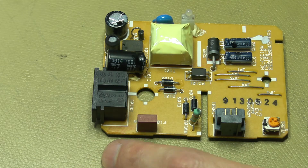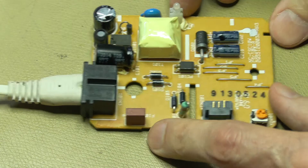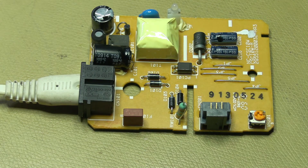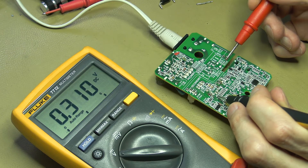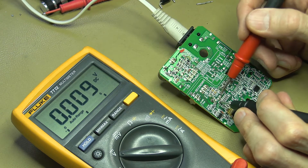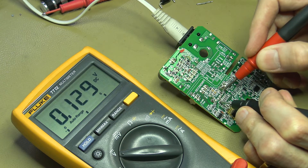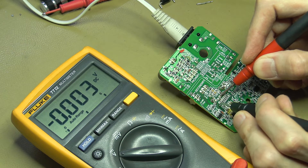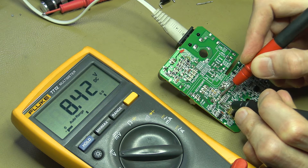Time for another test. Putting the board in and turning it on — okay, no smoke, no explosions. Let's do some measurements. Measuring between the negative output and the positive output — there we go: 8.42 volts. And that's exactly what we want to see.